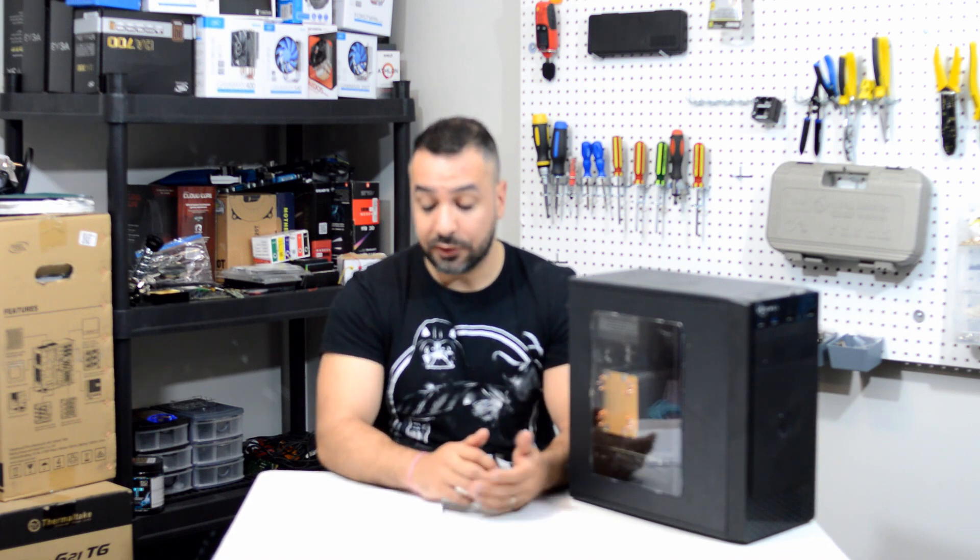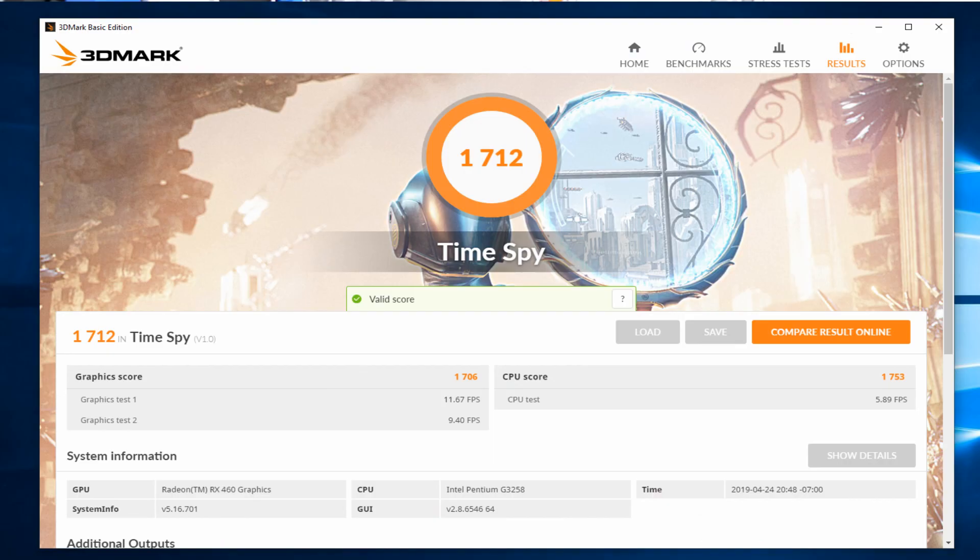Time Spy, which is a high-resolution test, gave an overall score of 1712. Here you see that the CPU manages to catch up by upping the resolution scaling — the graphics score was 1706 compared to a CPU score of 1753. This shows that with scaling, the CPU catches up. But since this is a budget system aimed at 1080p gaming, the Fire Strike score really shows the issue that's going to arise.